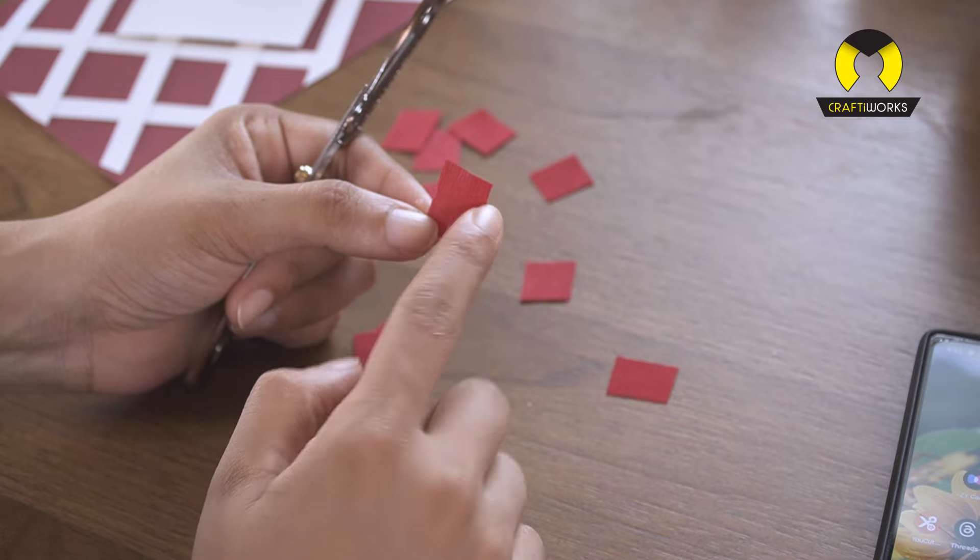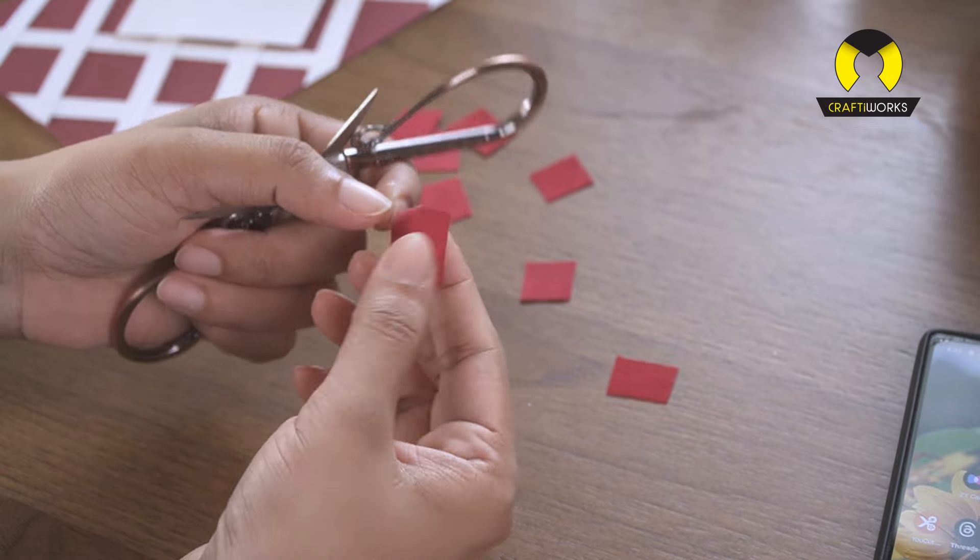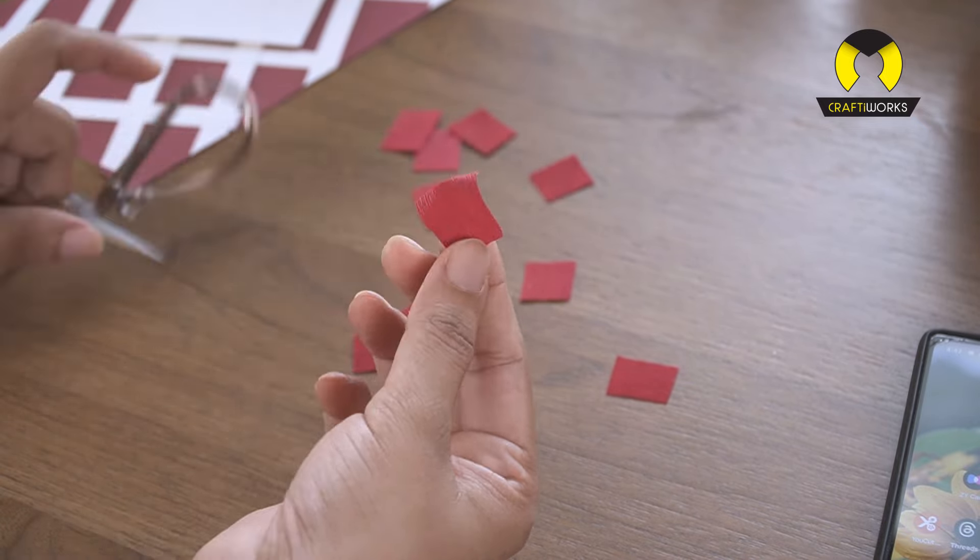As we go through each step, remember to work gently. Crepe paper is delicate, and part of the beauty of this project is in its subtlety and finesse.